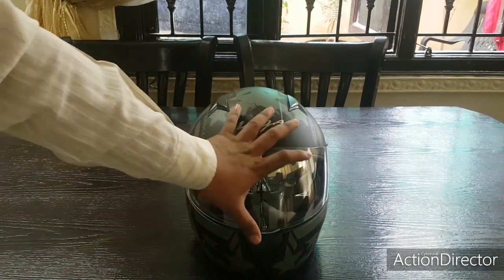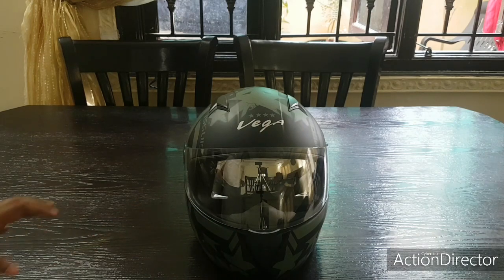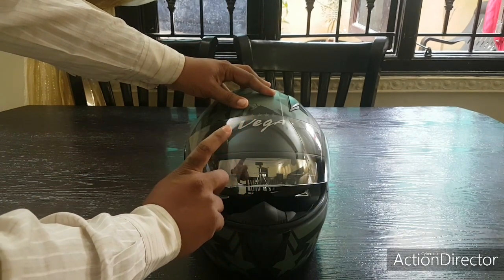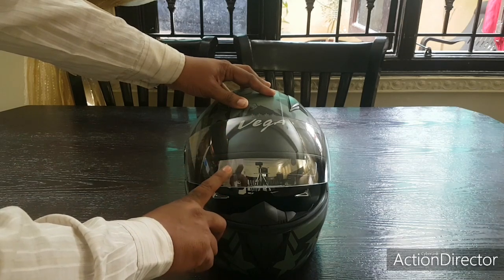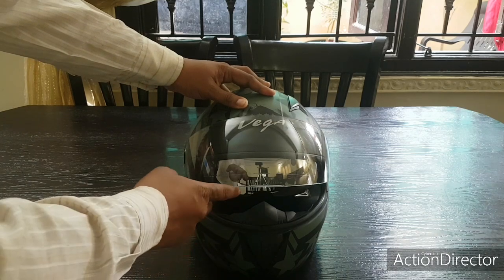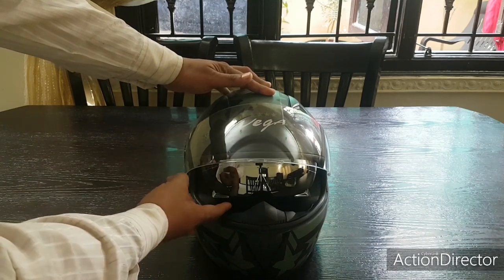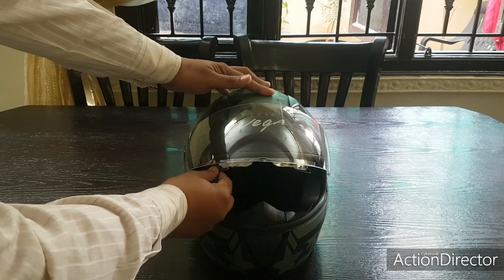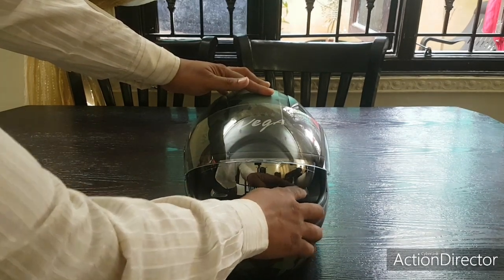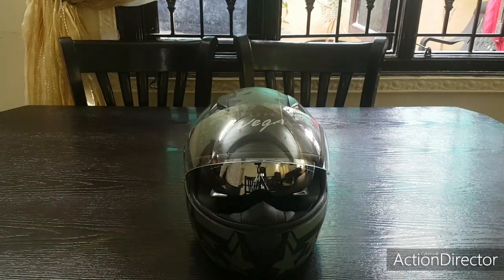This helmet is real value for money because it has a double visor. This is the transparent visor which is very important when you're doing night rides, and then during the daytime you can use this tinted shade — it works like a sun shade.